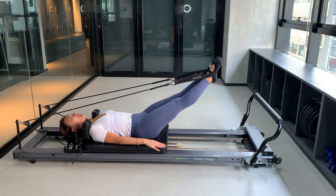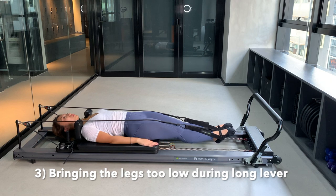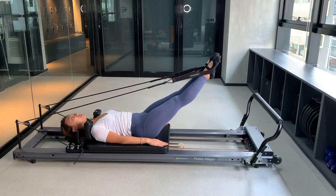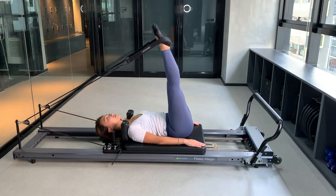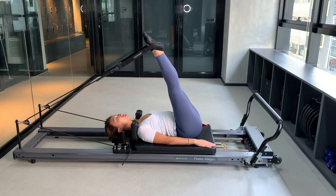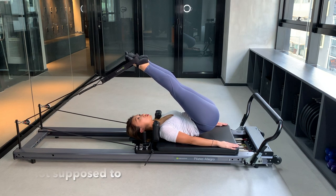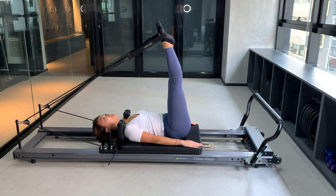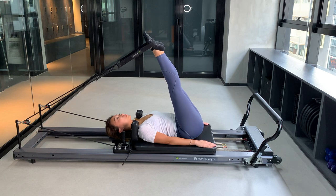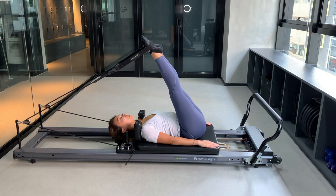The last common mistake has two parts, both involving having the feet in the straps. First, in the long lever position, people sometimes bring their legs so low that they arch their lower back — you don't want this. The legs should be at an appropriate height and the lower back should stay down toward the carriage in a neutral spine position. The second part: when the teacher asks you to take the legs out, sometimes the hamstrings aren't flexible enough, and people roll their tailbone off the carriage just to reach a little further. Try to keep the tailbone down and keep the legs at an appropriate height — it varies from body to body.